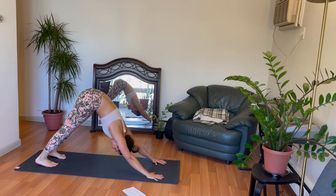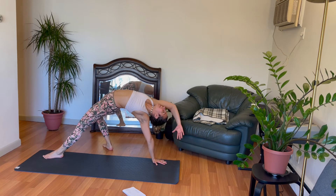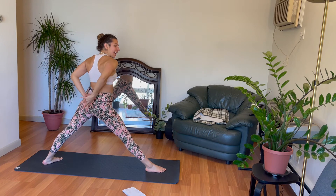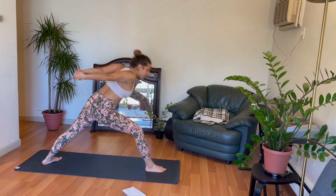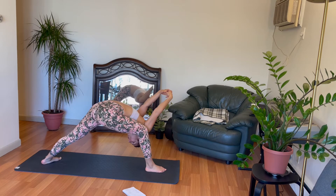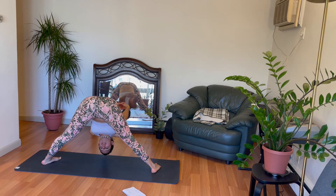Nice work here. Right leg high to the sky. Deep breath in. Right leg back — rock star pose. Plant the hand down. Right leg high. Breathe in. Send the right leg forward. Ground the back heel. Exhale. Warrior one. Deep breath in. Warrior two. Exhale. Straighten the front right leg. Hands behind you, left thumb over your right thumb. Deep breath in. Humble warrior — forward fold.